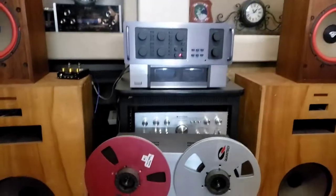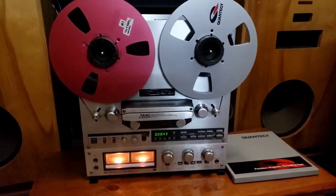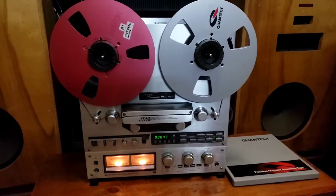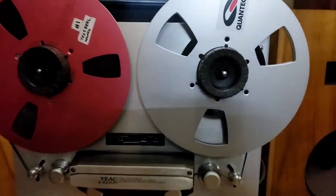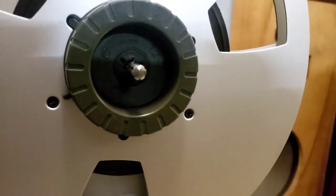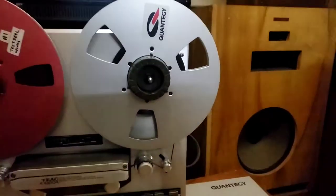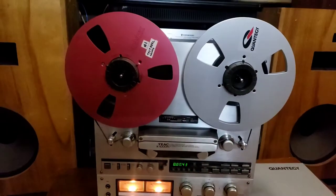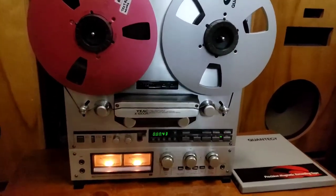I'm trying to keep this short — just wanted to give a function demo for anyone looking at buying it. I do have the TEAC NAB hub adapters, the TZ612, on here. We'll throw in an empty take-up reel, but the Reebok's reel is not included in the sale. It's my test reel.